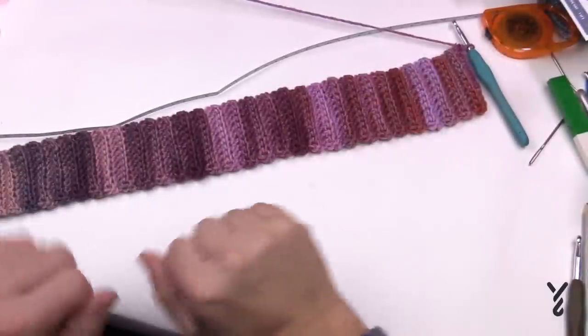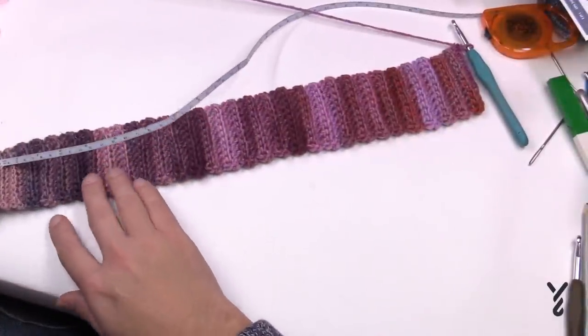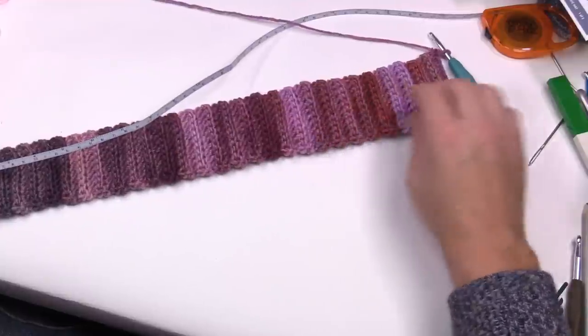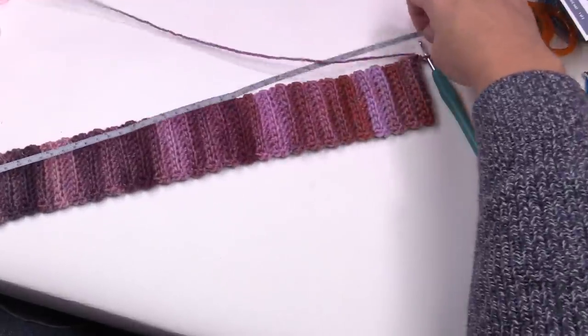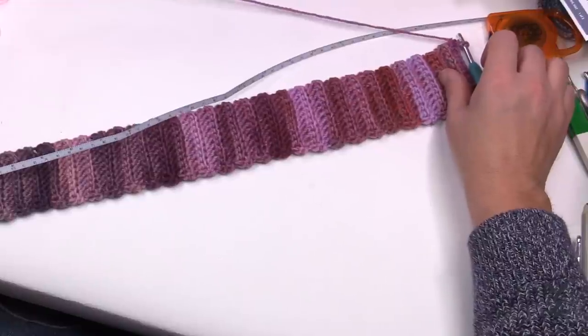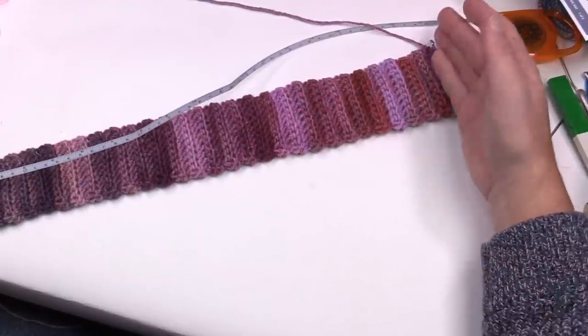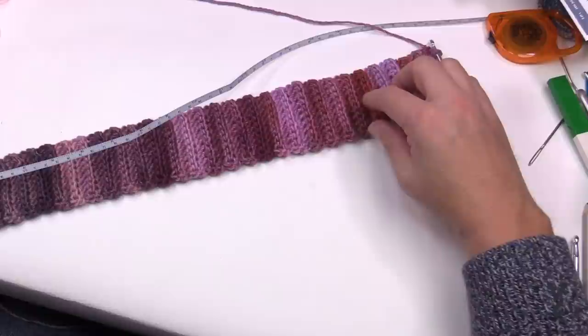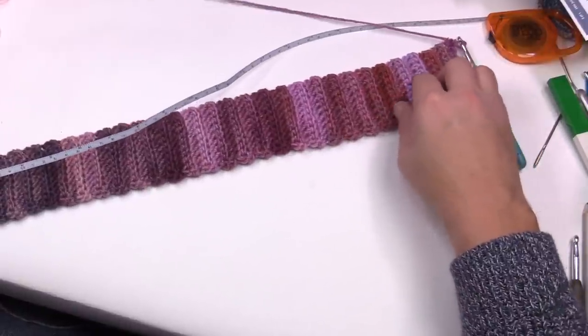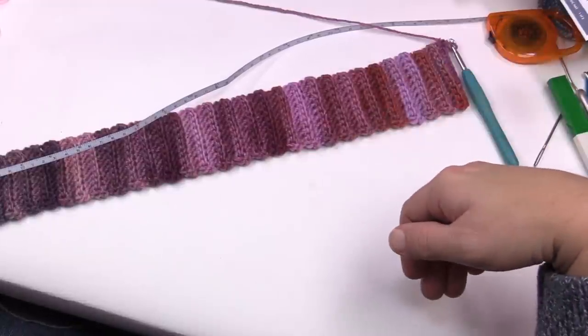With the magic of editing I prepared this in front of the TV last night. Measuring right from the beginning - non-stretched it's about eighteen inches, and slightly stretched I can get to nineteen and a half. If you leave it and go right to nineteen and a half without stretching, it will stretch even more. This is what you want when it comes to forming the shape of your head.